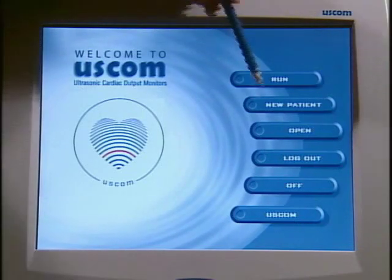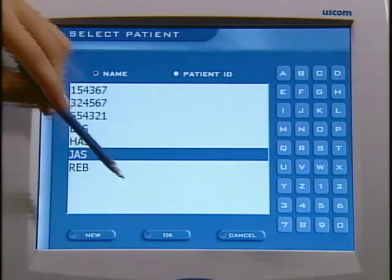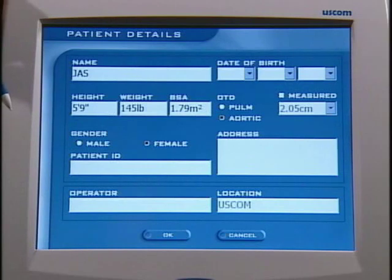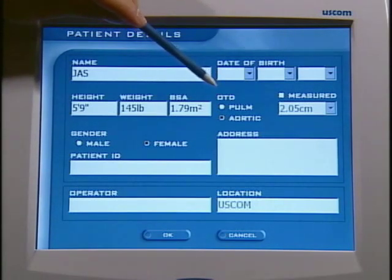To get into the user interface, you touch Open. My file is already in here, so I'll select OK and then go to New Exam. This patient detail screen shows the required information, including name or patient ID. As you see, I have a name here, height and weight. BSA is calculated by the device. OTD stands for outflow tract, and we have pulmonary and aortic.